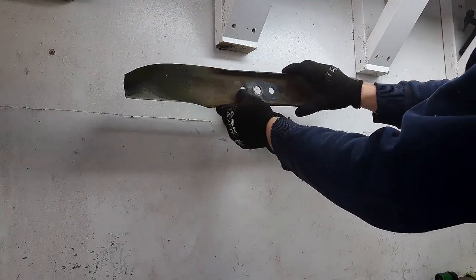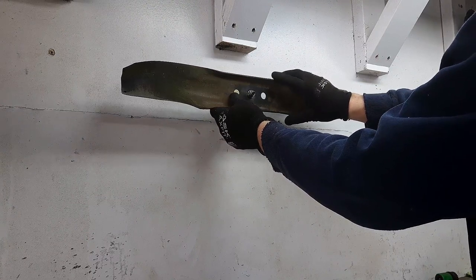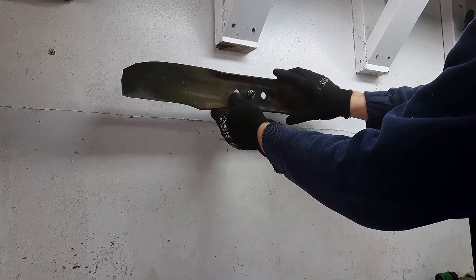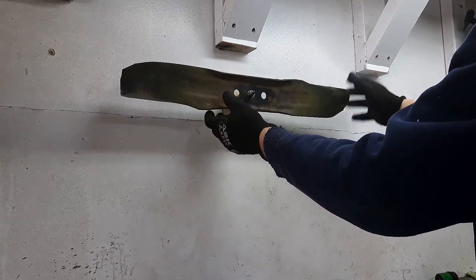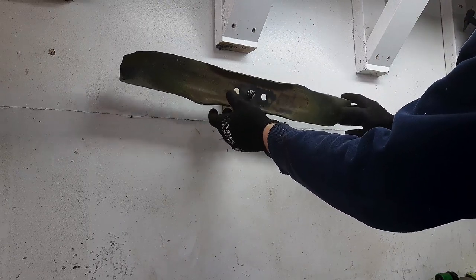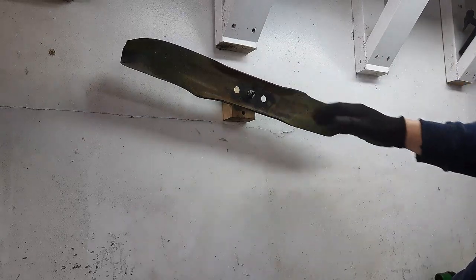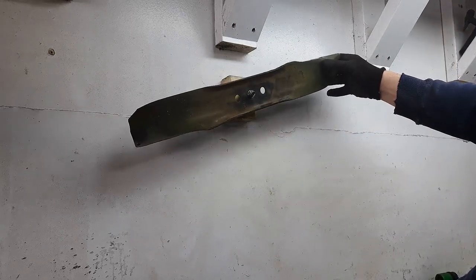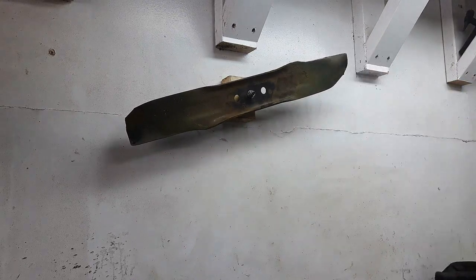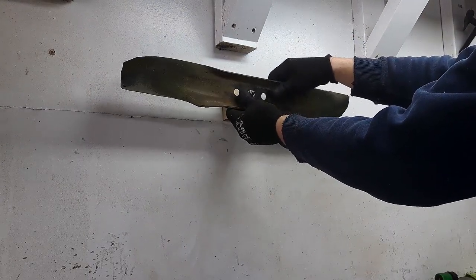Now let's look at this one off the lawn boy. When I put it on here, you can see it stays wherever I put it — that tells me this blade is actually a balanced blade.